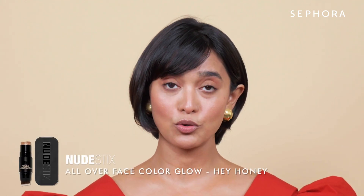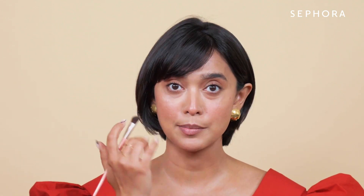Next we move on to the highlighter. I'm going to use this nude stick which is a beautiful gold. I know generally where to put it — right above my cheekbones and slightly over the bridge of my nose.